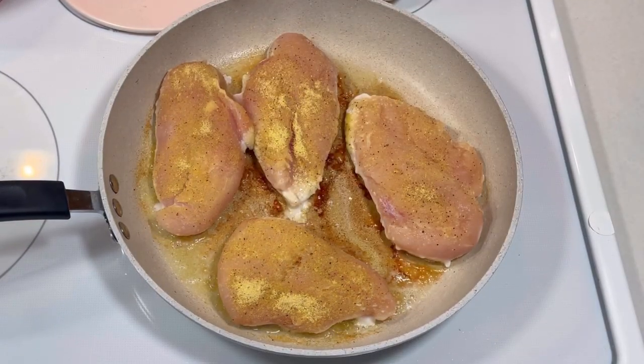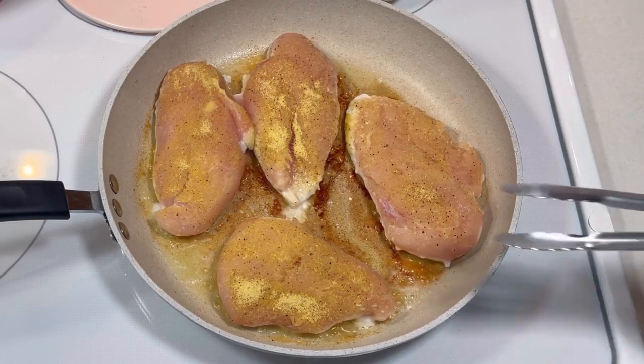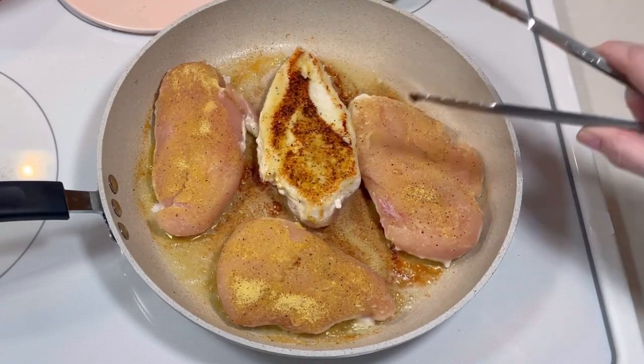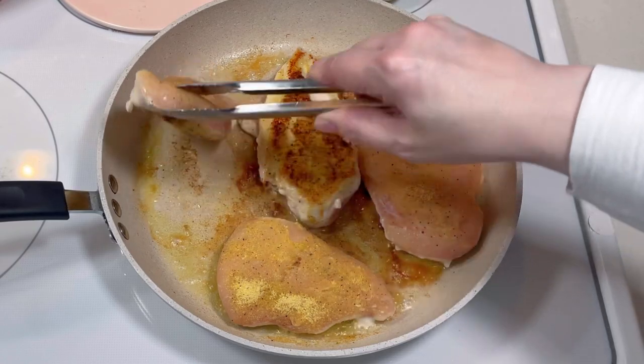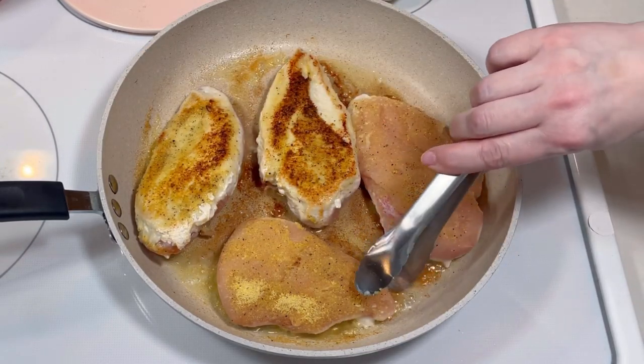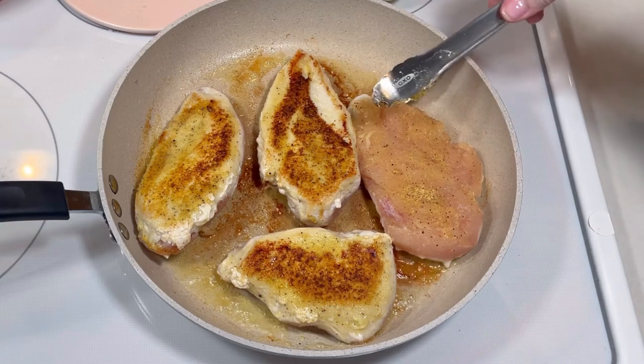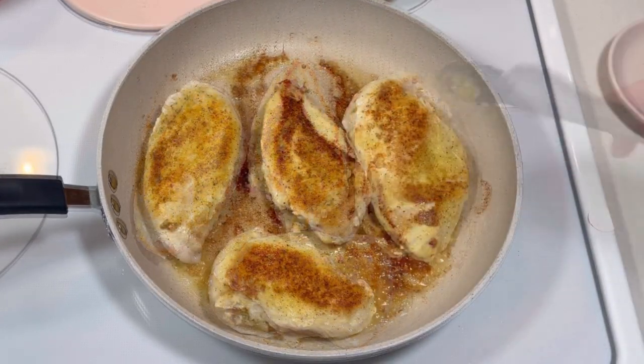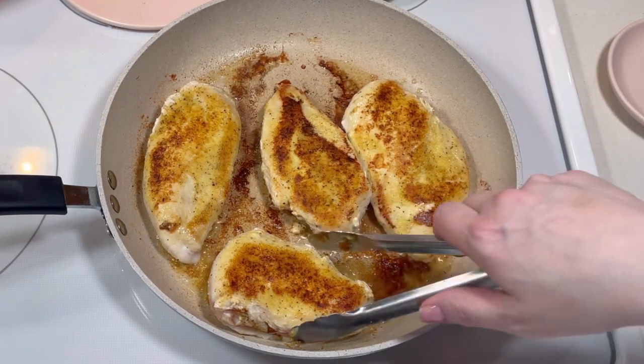I sautéed the chicken over medium heat until they were brown on one side, then I turned them over and browned them on the other side. I wasn't looking to fully cook them at this point because they would finish cooking in the cream sauce. Once they were browned, I removed them from the pan and set them aside.